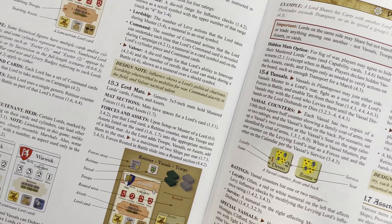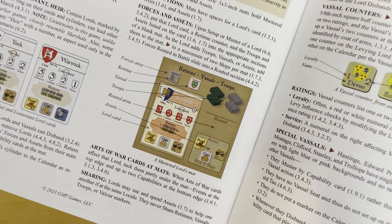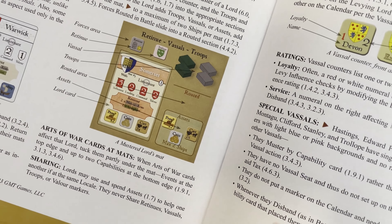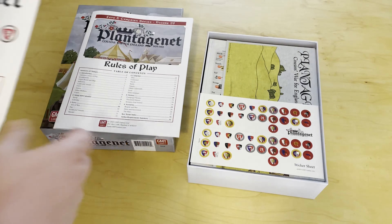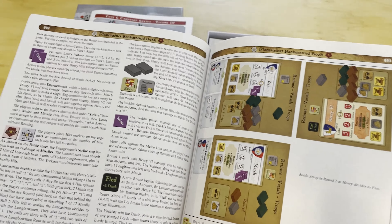There are Lord mats — you can see here's a Lord mat showing Lord retinues, vassals, troops, and influence. It talks about how to use supply. And then there's that background book, which is for history buffs who want to learn and understand the campaigns better.